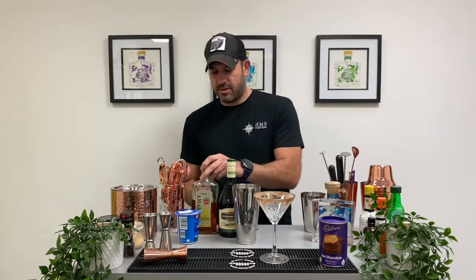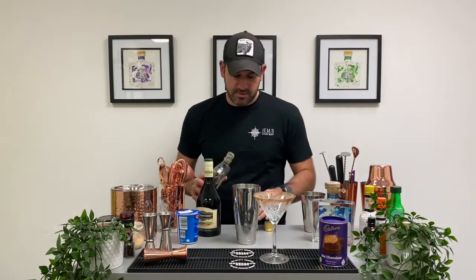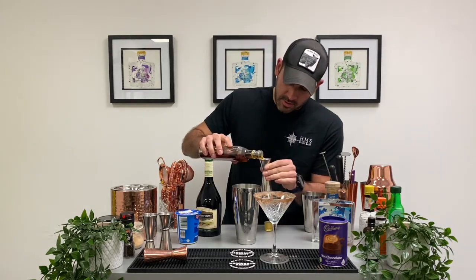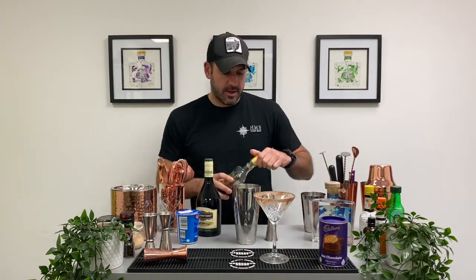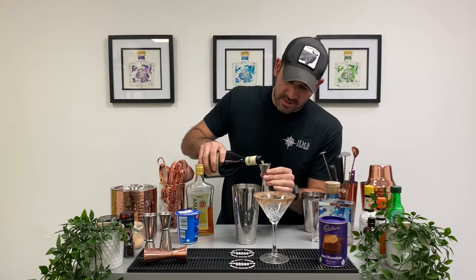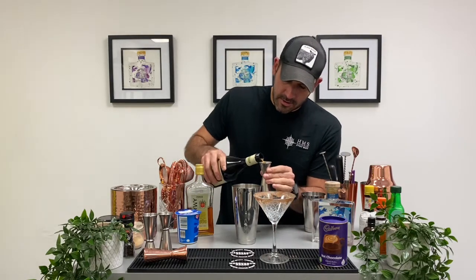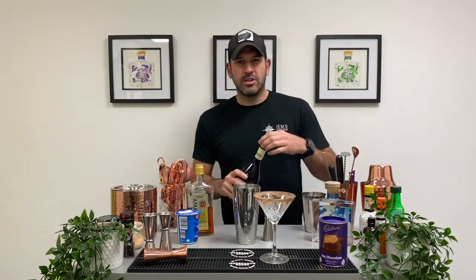Into our shaker we've got some ice, and we're going to go with 50ml of amaretto — Disaronno, though there are various different brands around the world. We've got a little Irish folk song in the background. Now we're adding our Irish cream liqueur — Bailey's being the most famous, but there are quite a few different brands around the world.